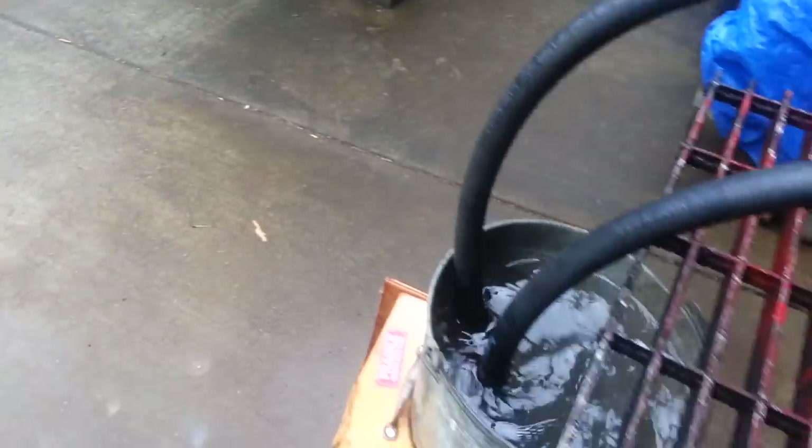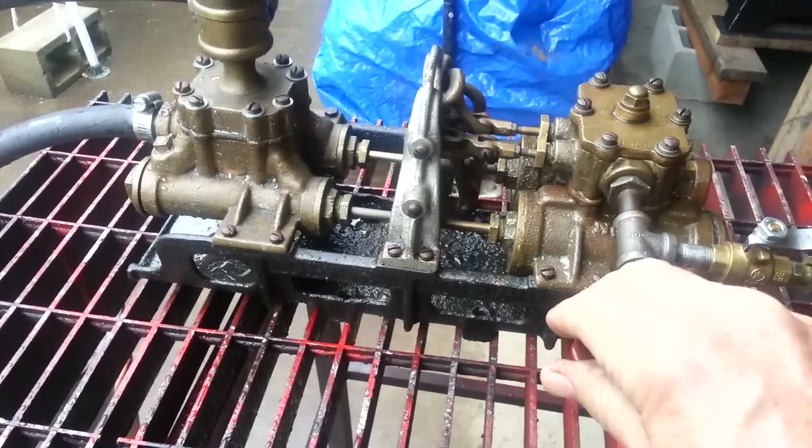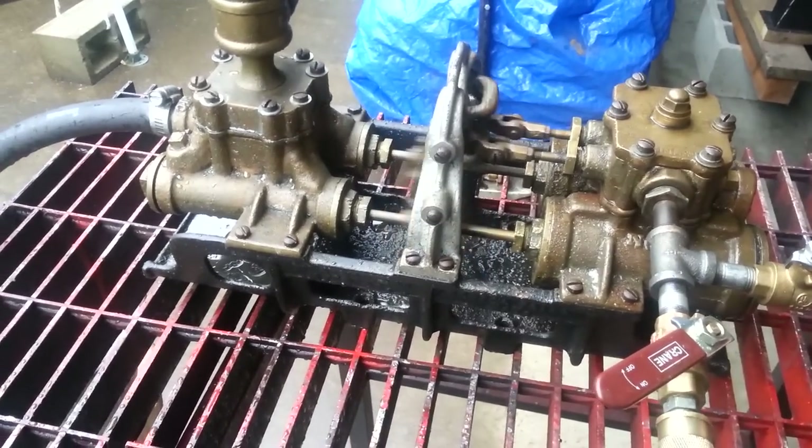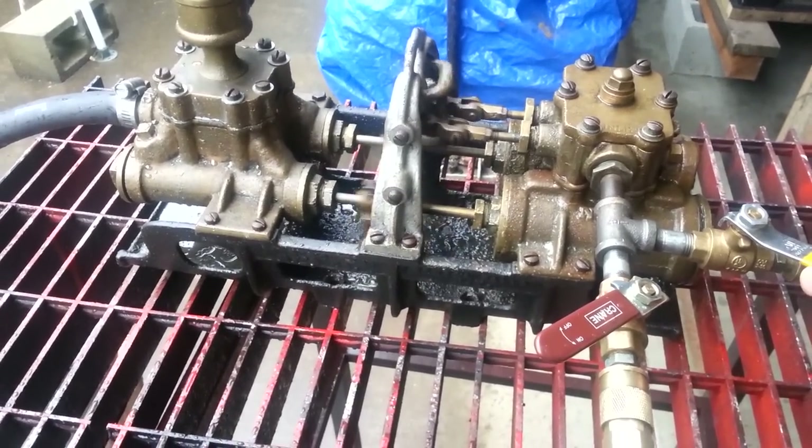It's moving a lot of water. And it won't have that knock when it actually is pumping into a boiler. I can slow it down a little bit.